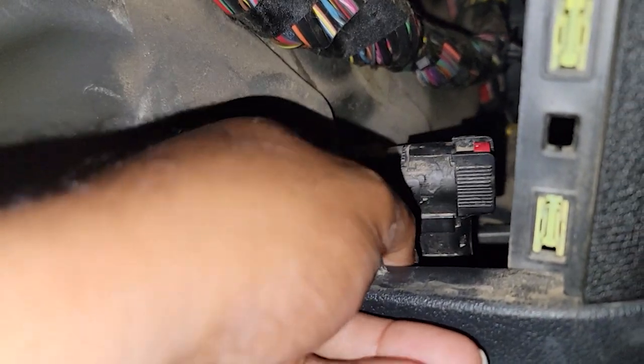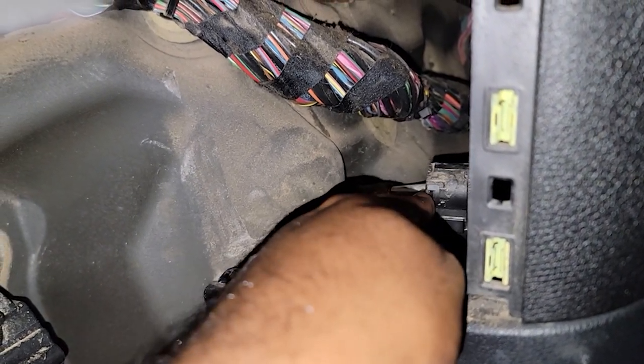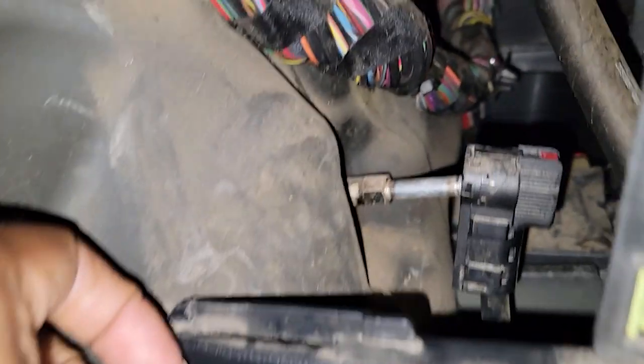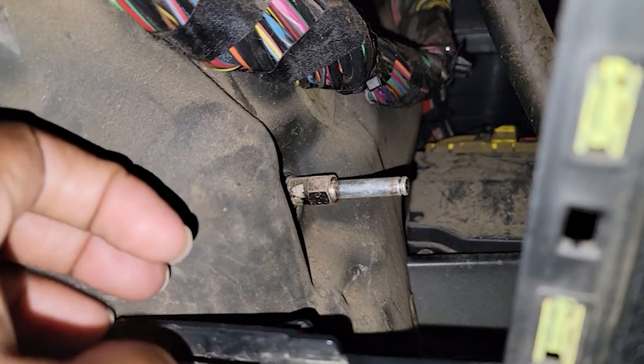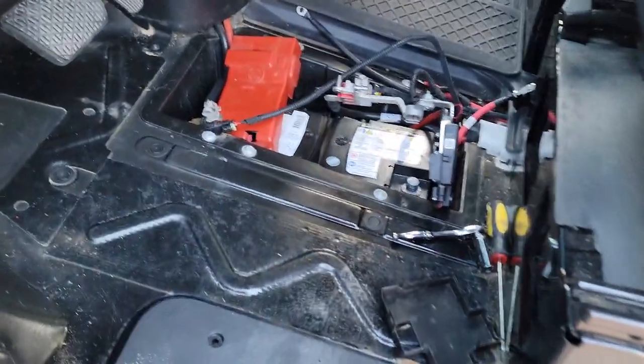There is a battery disconnect here. You just have to press on the right tab down and pull it away from the terminal to disconnect it. Just press down on the red tab and pull it away — this is the negative disconnect on the battery.